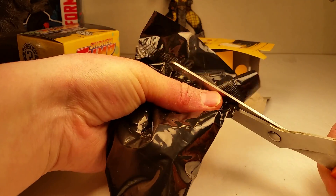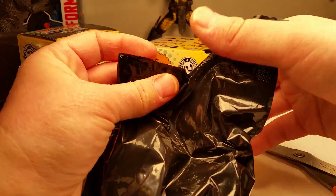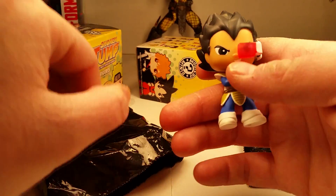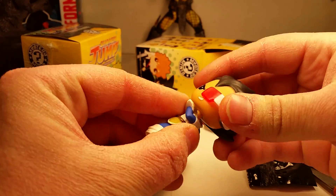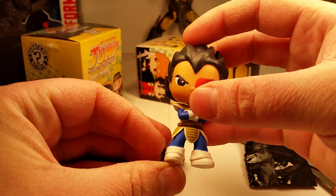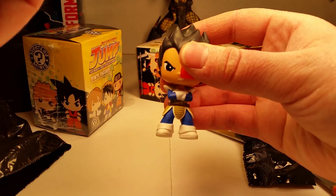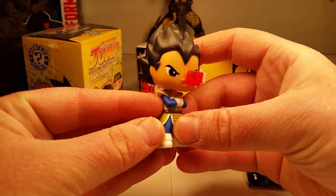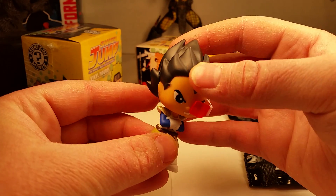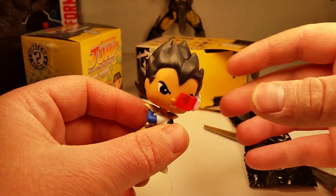It looks like we got a Goku — feels like it, I could be wrong. Let me use my crappy scissors — crappy for cutting plastic bags. I still don't know what it is. Oh, nope — it's a Vegeta! Right on. We have some head posability with these. So we got a Funko Vegeta with a posable head. Really cool figures. I enjoy collecting anime figures and stuff.